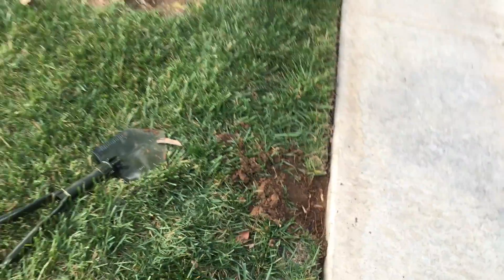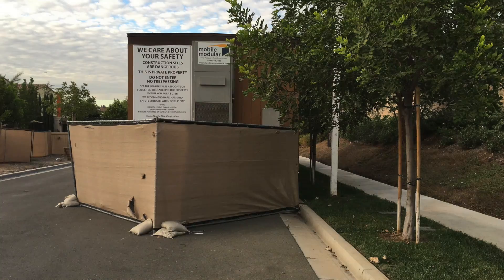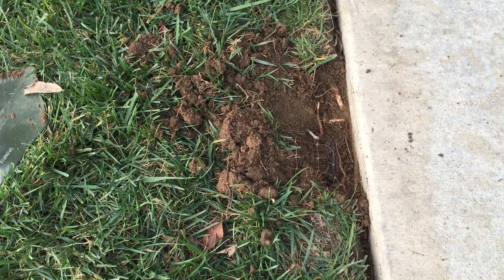This is right over here in Irvine, in the new model area by the construction trailer. We selected it just to give it a view — it's probably been in the ground for over a year.